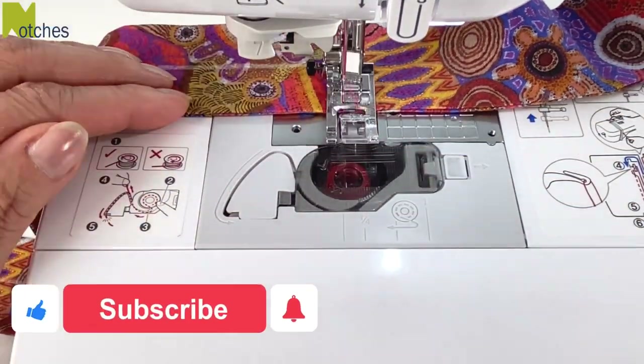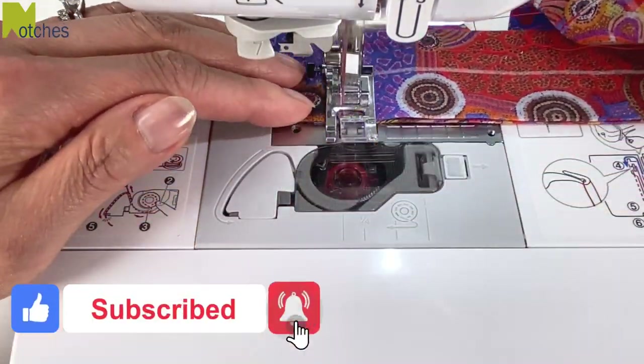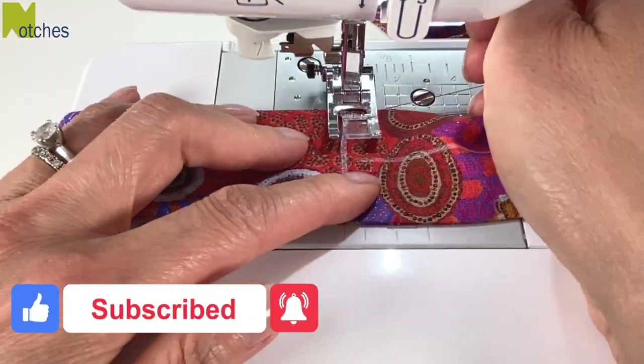If you're finding this video helpful, make sure to like, share, subscribe, and turn on all notifications, and also leave a comment below.